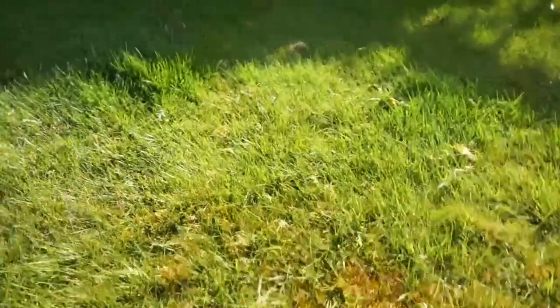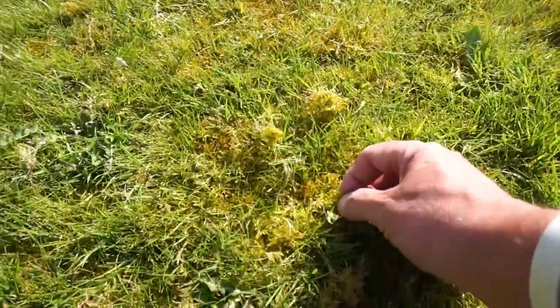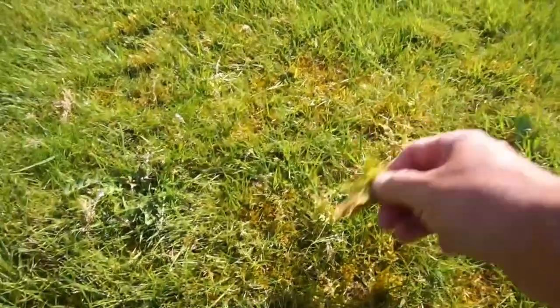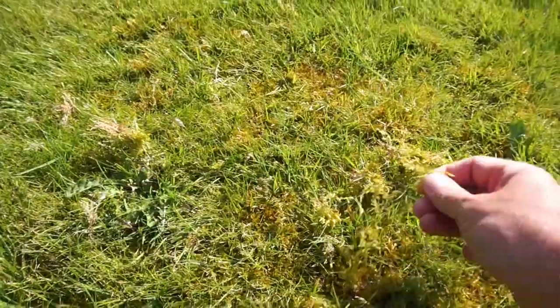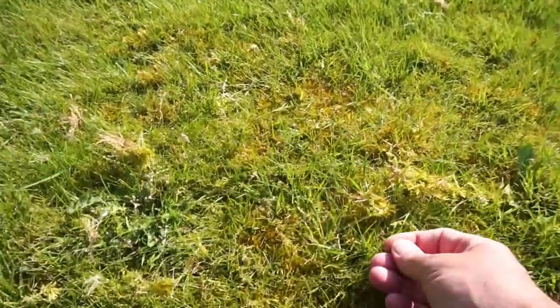The other problem I've got, if I just come down a bit lower, I've got quite a lot of moss growing as well — see it there, there's tons of the stuff — which I'm going to have to have all taken out, all the weeds killed off, to give the grass a chance to grow properly.